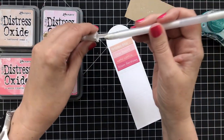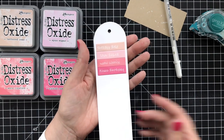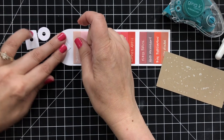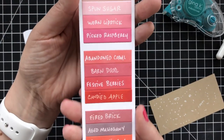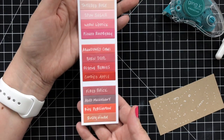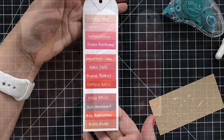The other nice thing is there are some parts where it kind of reacted with the ink a little — that Picked Raspberry, for example, came out kind of pink. Once I got everything swatched out, I added a little reinforcement tag to the top. I went with white, very neutral. My handwriting's not great, but what I'm really focusing on here is the color, and that's what matters.